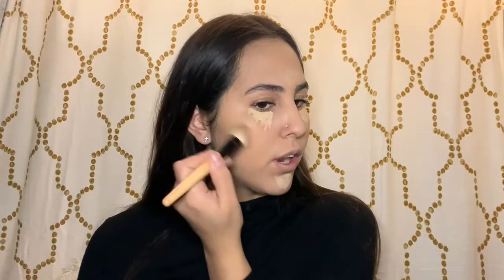Next I will go in with my bronzer, so I'm just going to drag this across my cheek like this. I don't really contour — I mean I have once in my life, but I just don't enjoy it as much for my everyday look. I just don't like it for every day.